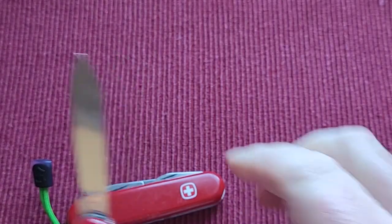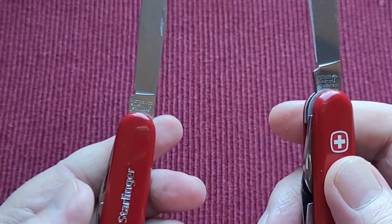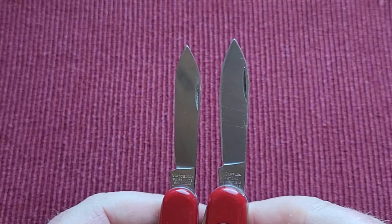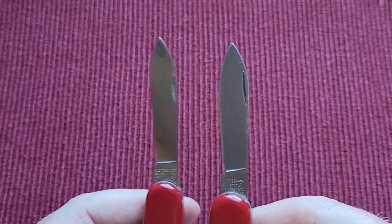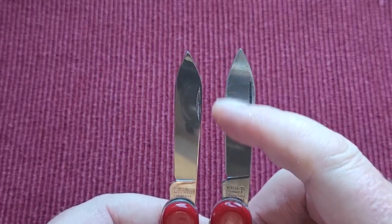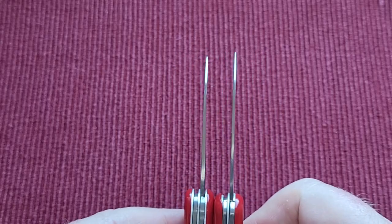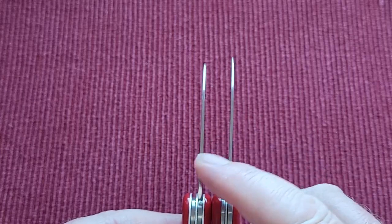This is the Victorinox main blade — the pen or spear point — and on this side is the Wenger. There is a huge difference for small blades. You can see this is a spear pen blade and this one has a belly — a lovely big belly. The nail nicks are not the same but they work equally as well.